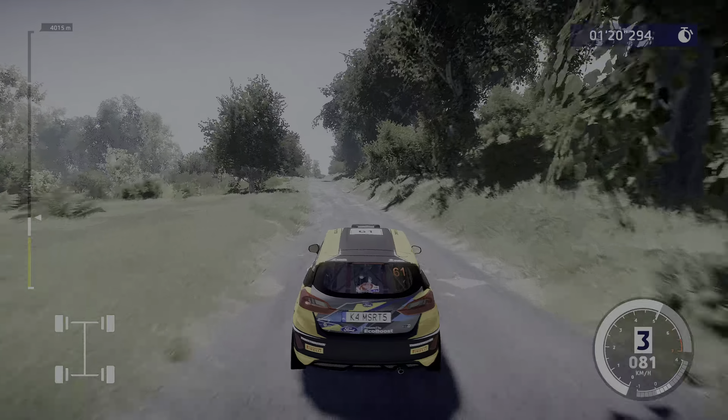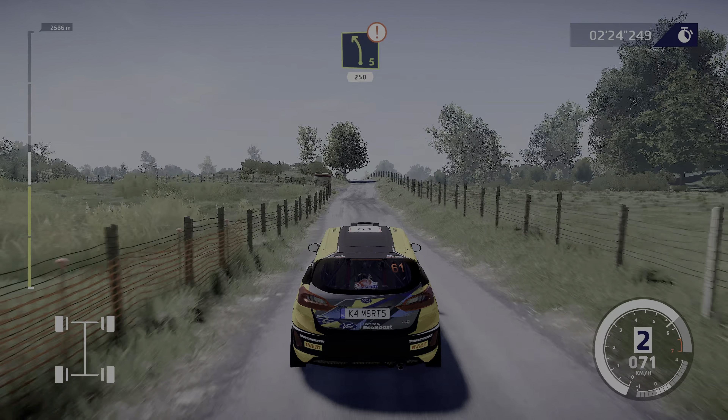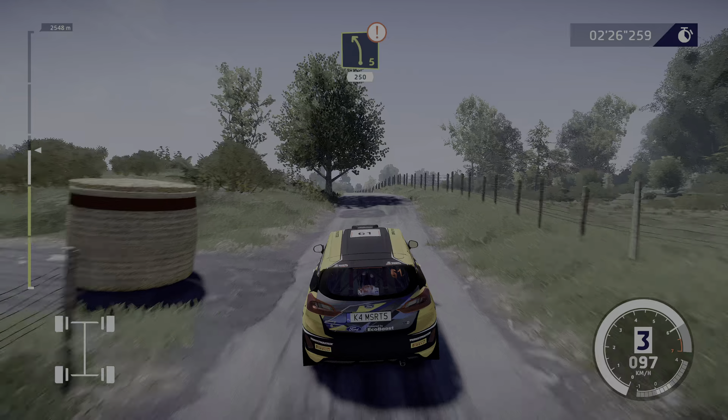And caution, square right, cut, 30. Over crest, left five, short, 250.